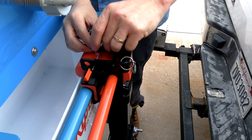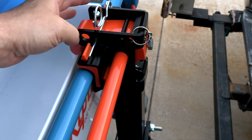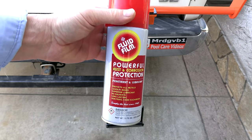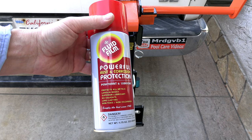Once you have the Riptide mounted, go ahead and take the safety pin and slide it through. For added security you can also put a lock on the transport rack to lock the Riptide on. To prevent rusting of the metal parts, Riptide recommends spraying them with fluid film about once a month.